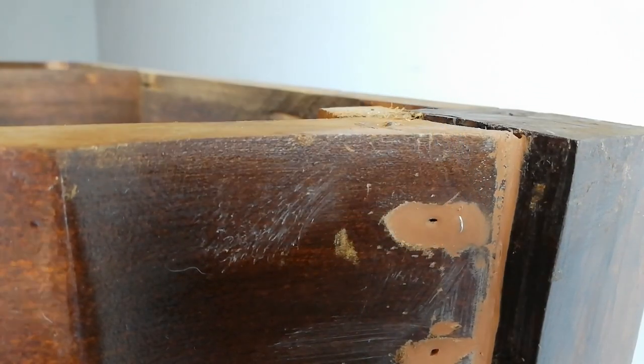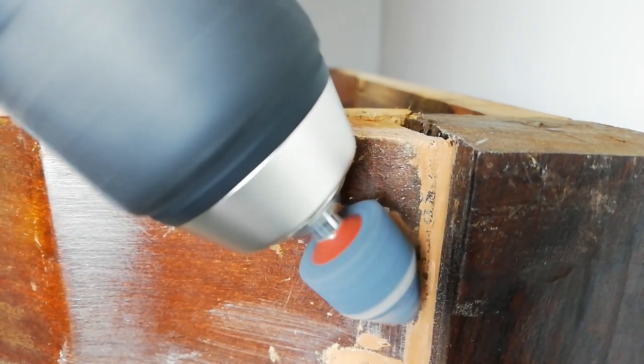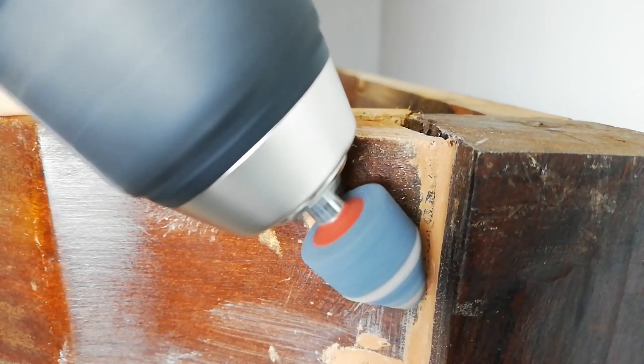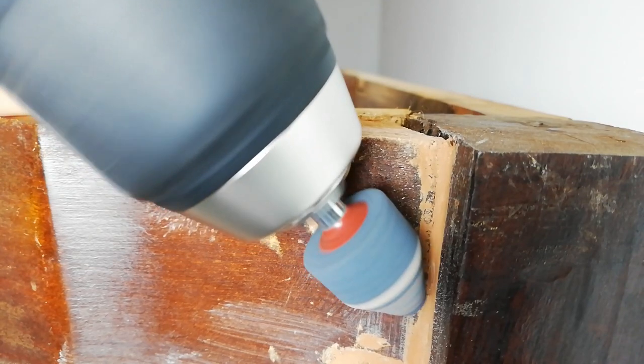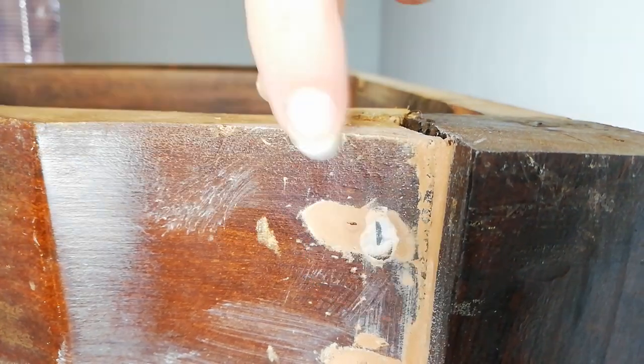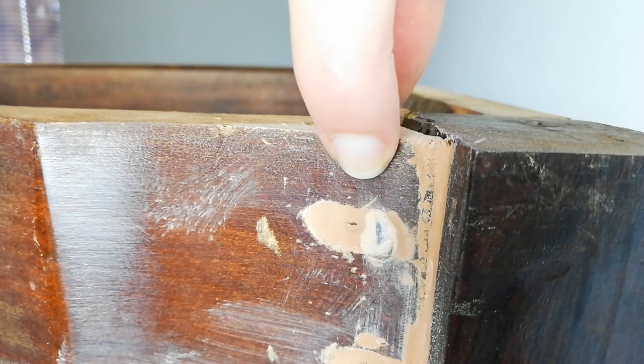I am filing down the screw head that is sticking out a bit so that it is all nice and even, and then reapplying wood filler to close the little holes.